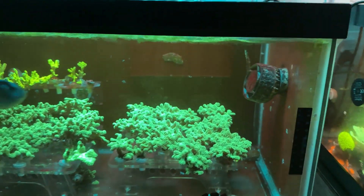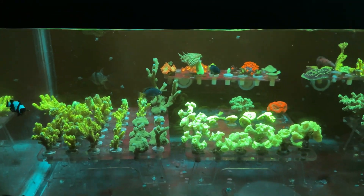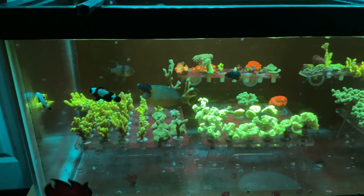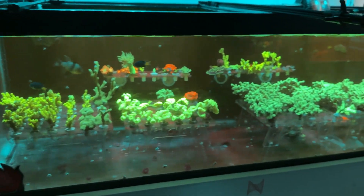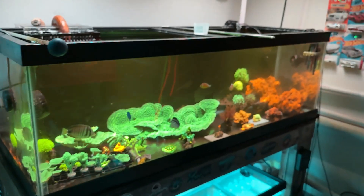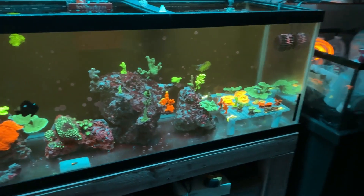Don't be afraid to try new things — I know everybody does things differently in this hobby. If you want to go the RODI way, go ahead. Using tap water, I don't see any ill effect in my coral, so I'm going to keep using it and keep trying out different corals, checking which coral does well and which one doesn't.